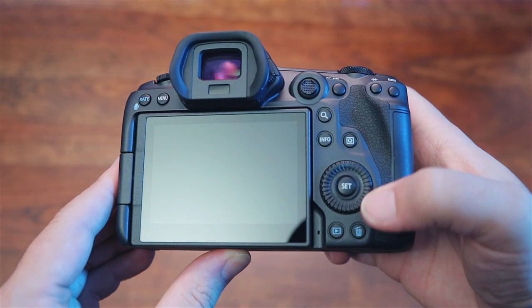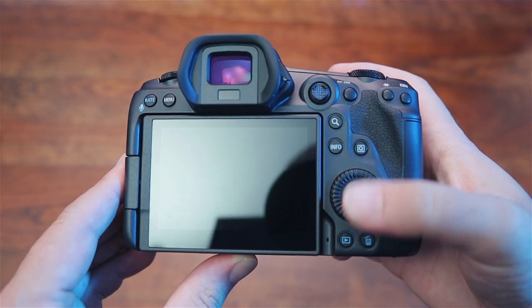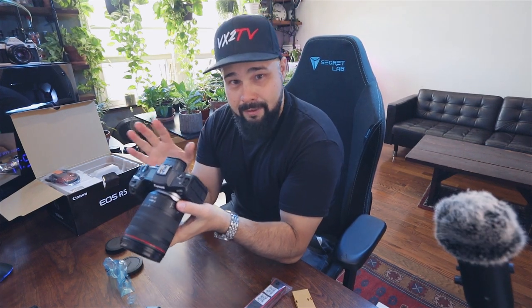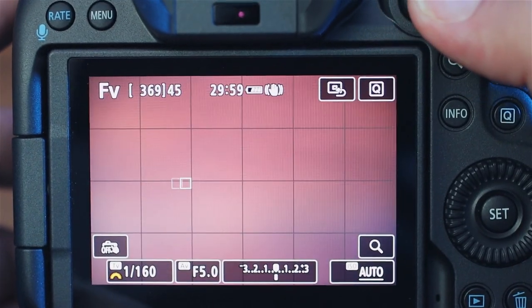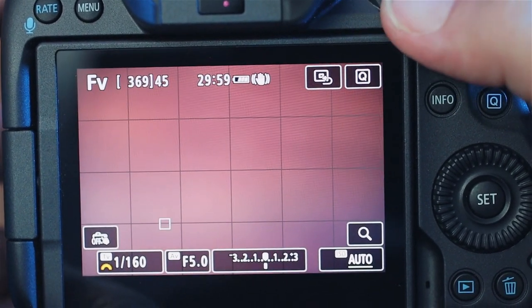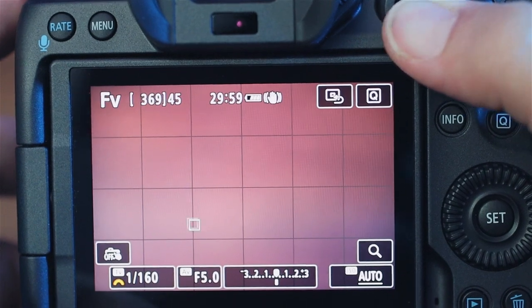The buttons are a lot smaller than the EOS R buttons — it feels a lot more refined, kind of soft to the touch, feels like a calculator. The touchpad is gone, which I have mixed feelings about — I actually enjoyed the touchpad; I used it to change focus points or focus types, swiping left or right. But the joystick is nice — it's nice to have a joystick back. I definitely got used to shooting with the joystick before, so I'm curious to test that out.